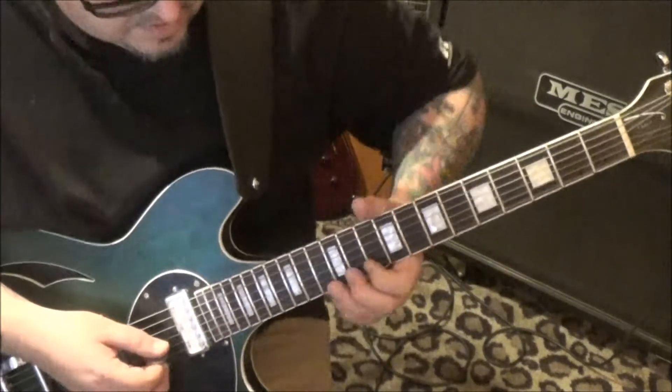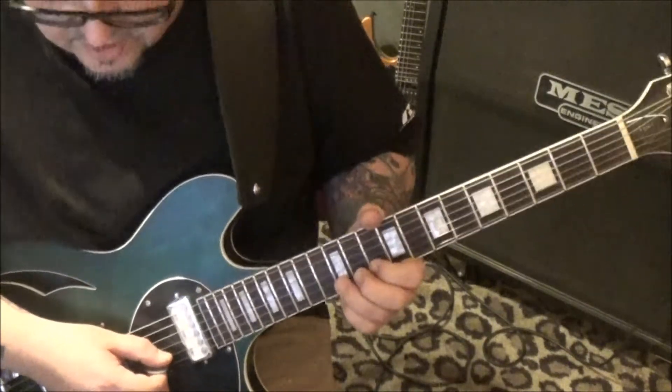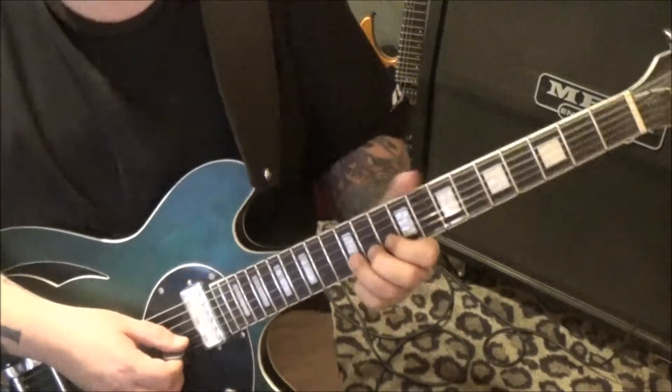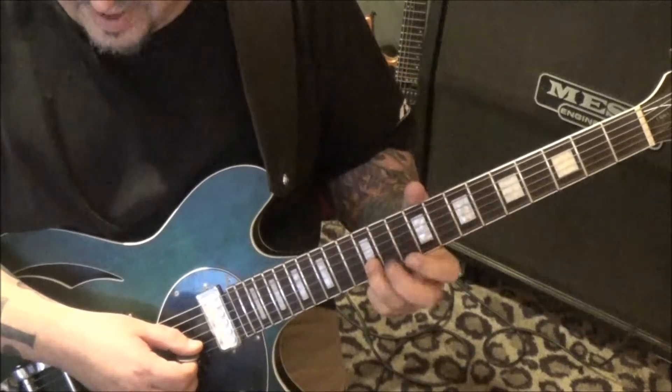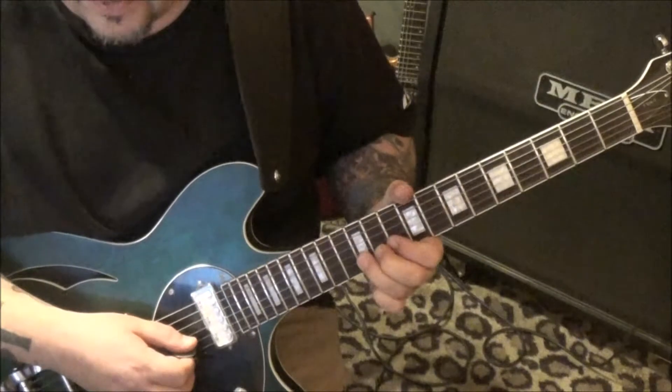Solo at 3:15 - it's a cool solo, not anywhere near as long as the last one I did for you. 12 on the g string, we're gonna bend a whole step. Use your third finger and back it with two - that's the best way I think. And then 12, 10, 12, bend.